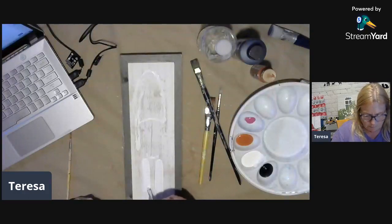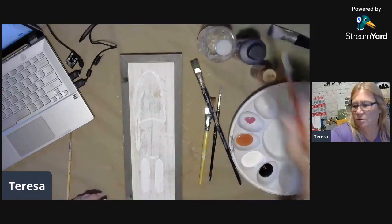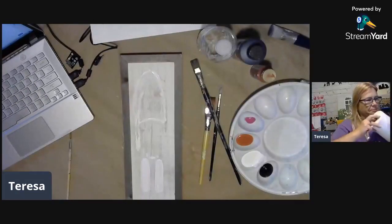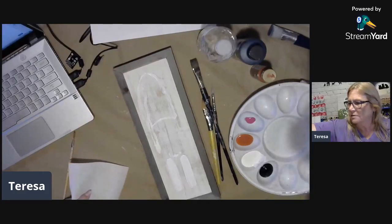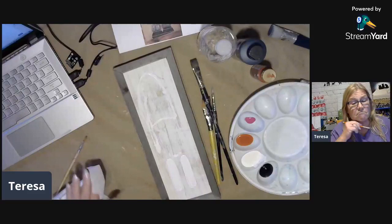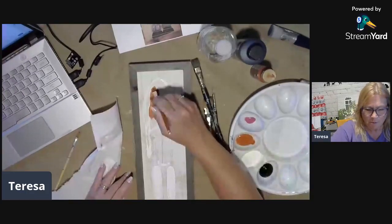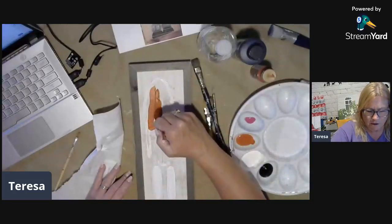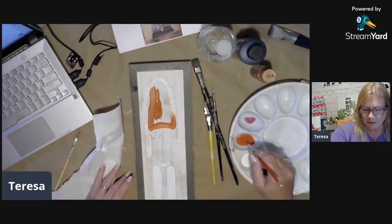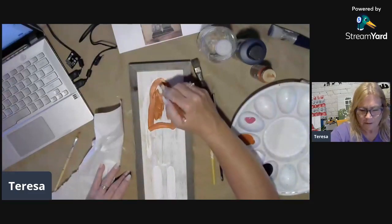We're going to give him furry boots — about right, I think. So now let me wipe this off and go ahead and get some orange. I just love this color — it's kind of a fall, Halloween, everything all wrapped up into one. It's made by DecoArt Americana. Great paints. And we'll put that on here.